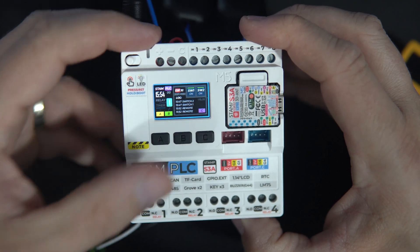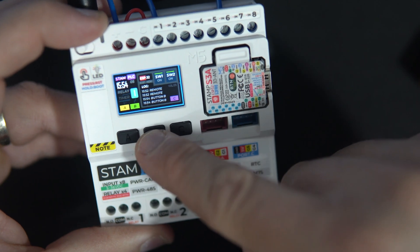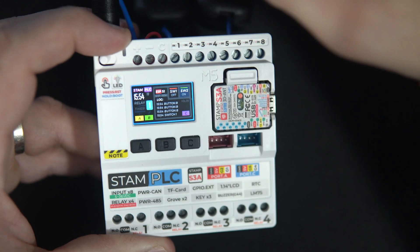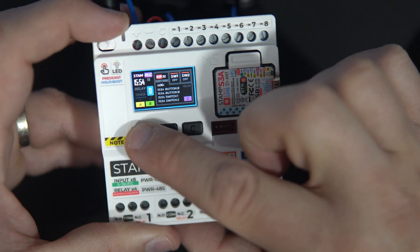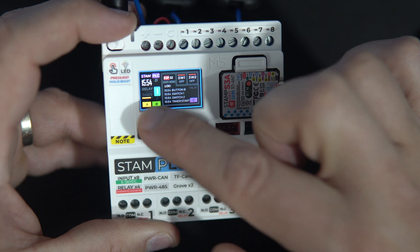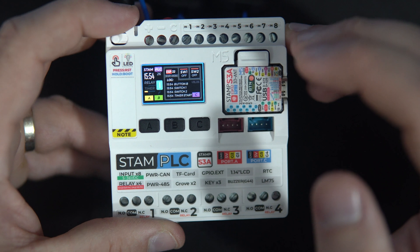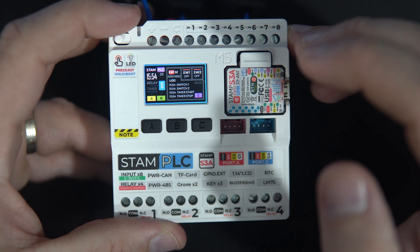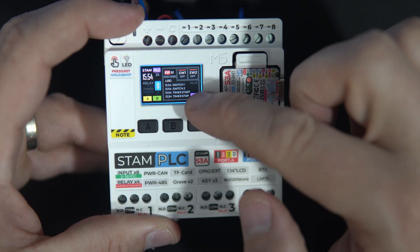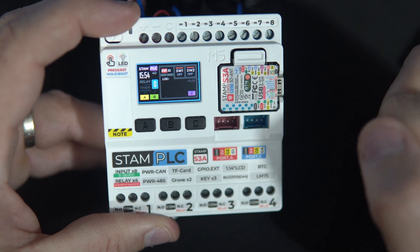We have 3 push buttons. In my case, one is used to turn the light on and off. The status of the relay is shown here. Push button A is used to trigger the timer — here is that orange bar — and after 10 seconds it will send an off signal to the relay. And here is the log screen where we can see what happened. With the C button I can clear the log screen.